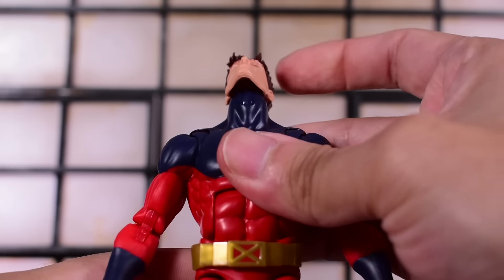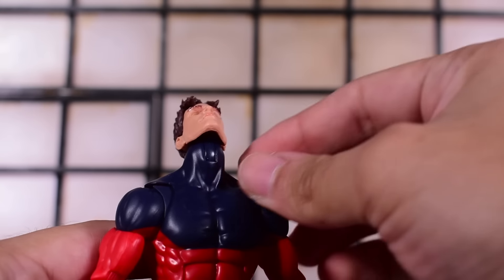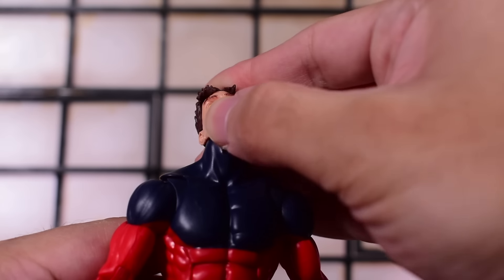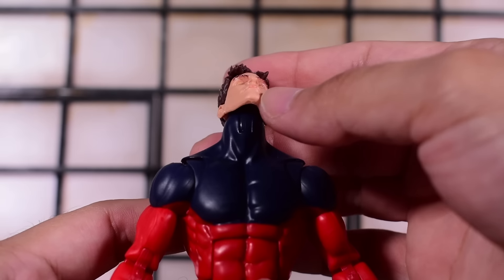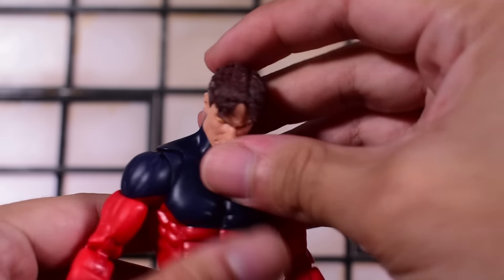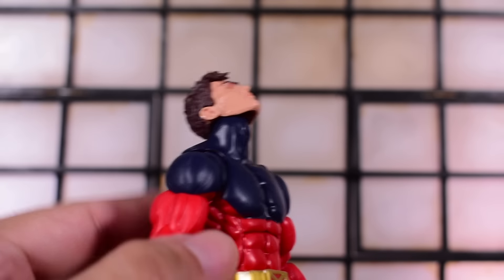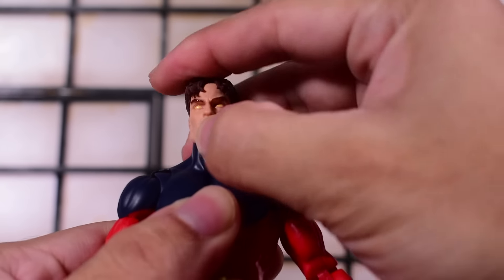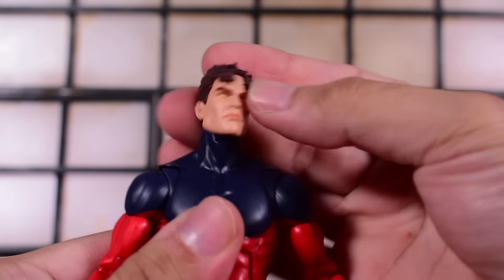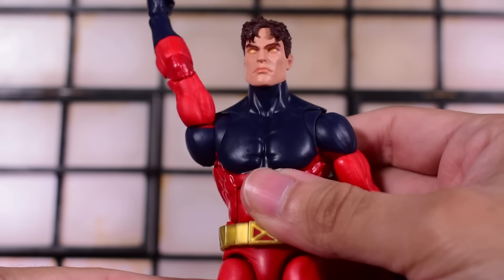His head sits on a ball-jointed hinge. I would have preferred a ball-jointed barbell peg because you can get head tilts, but this body won't have that. He does look down very deep and up very deep — that's the pro of the hinge. The con is there is no head tilting. There is a head swivel of course, and then the arms move all the way up, angling out a bit, but you can rotate the bicep to straighten it out.